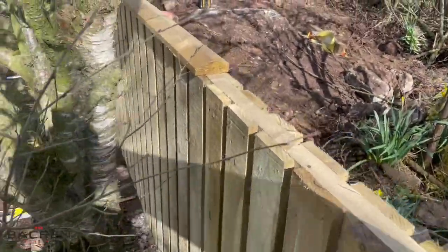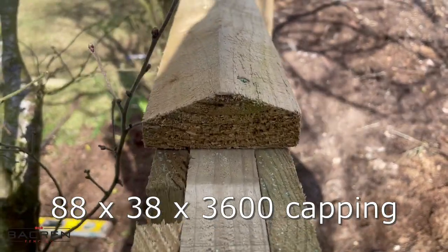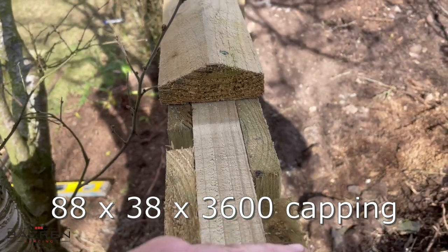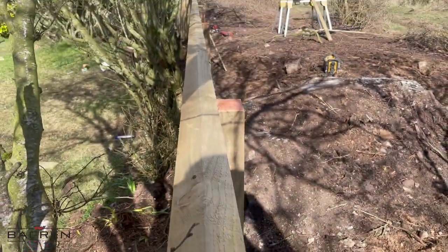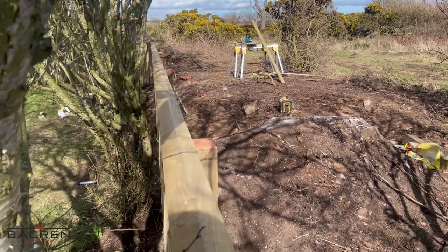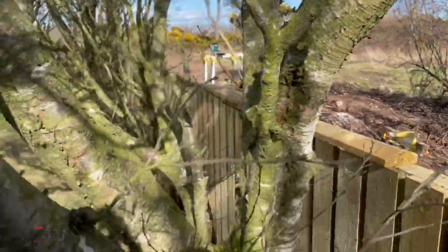The last bit of this job - I'm just adding the capping. You can see the capping piece there - all that does is protect the end grain of your slats from rain, so basically the water will hit there and disperse. We're just fitting that, placing it evenly. It's functional but it also gives the fence a neater finish.